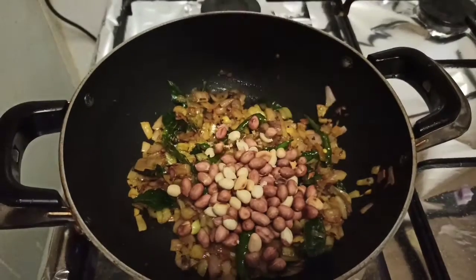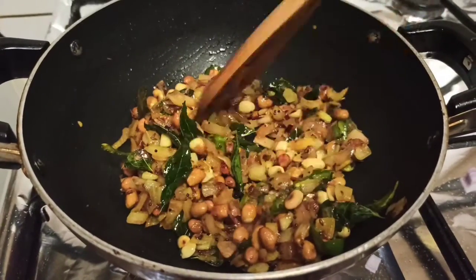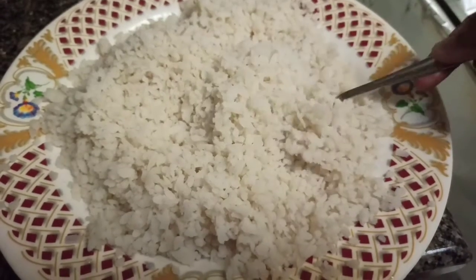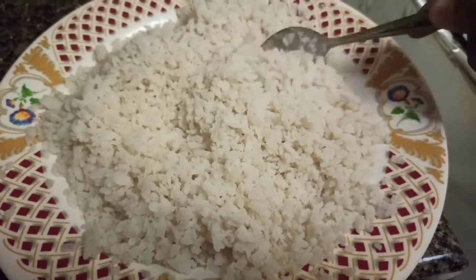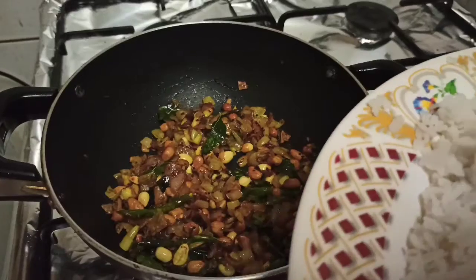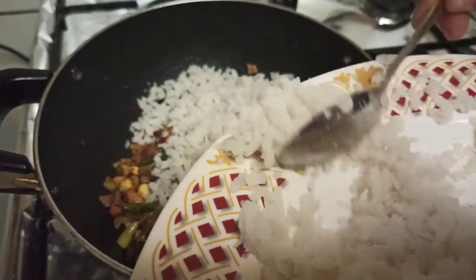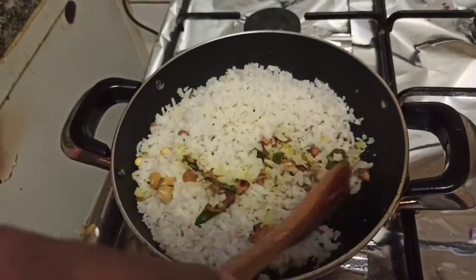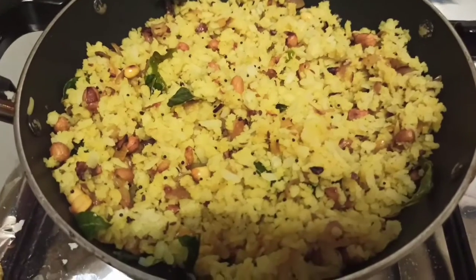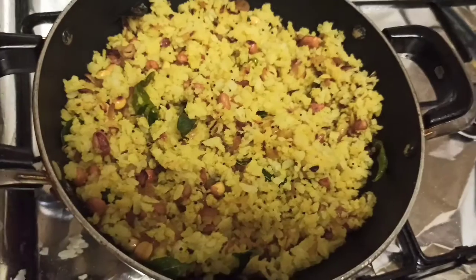Let's add a layer. The taste is good, the wash is good. Now let's make it a little bit. I will add some flavor, mix it a little, and cover it.